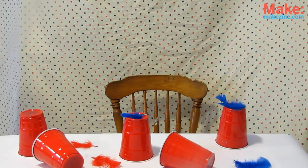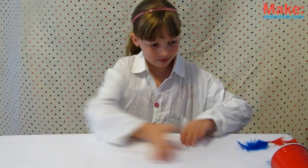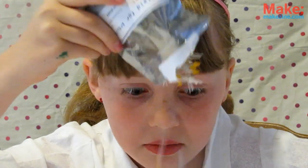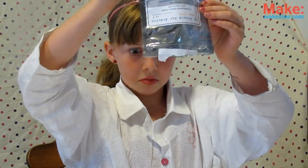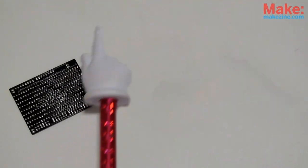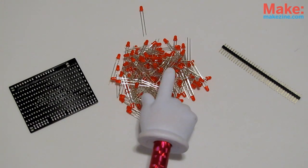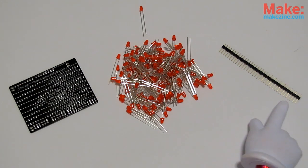First, get yourself a nice clear workspace, and carefully dump out the contents of the kit. There's a lot of LEDs in there! Take all your parts and lay them out. You should have one PCB, 133 itty-bitty LEDs, and one 36-pin header strip.